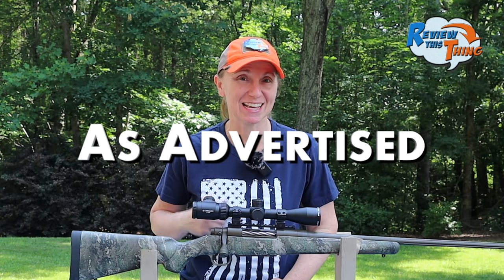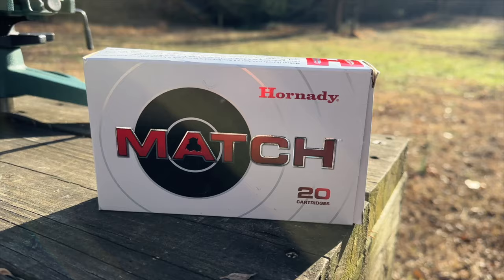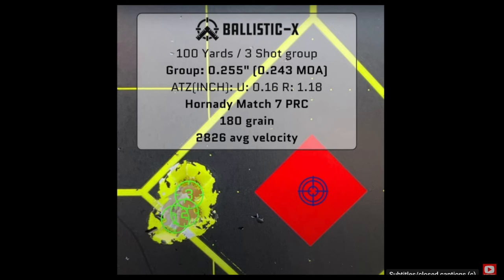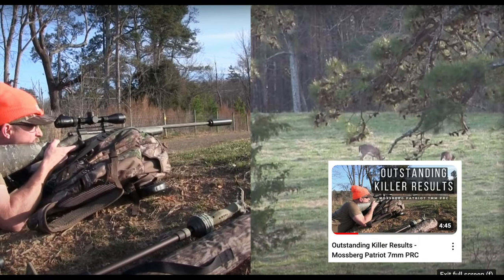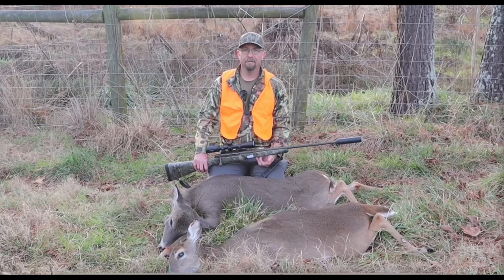Now, is the Mossberg Patriot Predator as advertised? The main thing Mossberg advertises is unmatched accuracy and dependability. At first we were pretty hesitant to try out this rifle — ammo ain't cheap, especially in 7PRC, and we didn't want to waste money on a rifle that wasn't going to shoot good groups. But I have to tell you, we were blown away — pun intended. In our first video, I shot the absolute best group I have ever shot in my life out of anything, even $1,500 rifles. Our results were way better than we expected. Plus, Robby took it out hunting a few times and killed three does — one at 220 yards. Two dropped right in their tracks and the other one probably didn't go more than 60 yards. As far as accuracy and dependability, it's been pretty doggone solid for us.